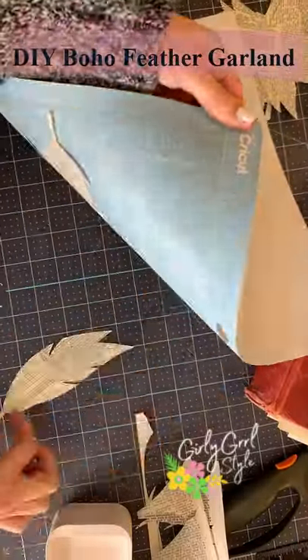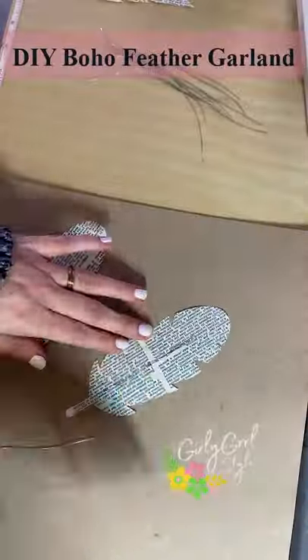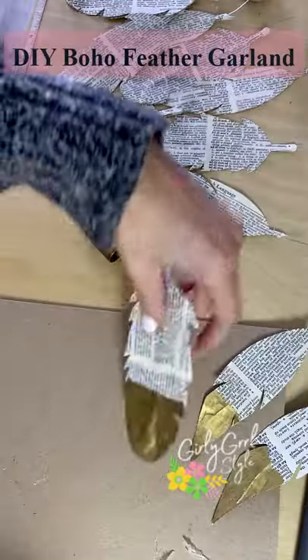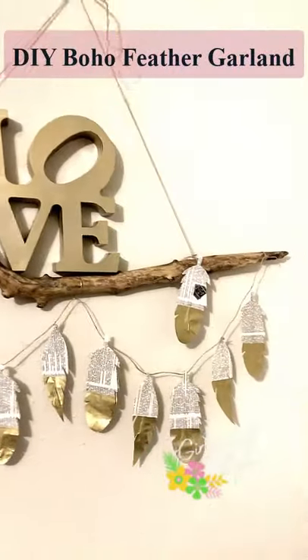I carefully removed them from the mat. I cut some wire and used hot glue to sandwich it between two of the feathers. I used this gold Sharpie to add a little bling to the feathers, then attached them to twine and hung them up. What do you think?